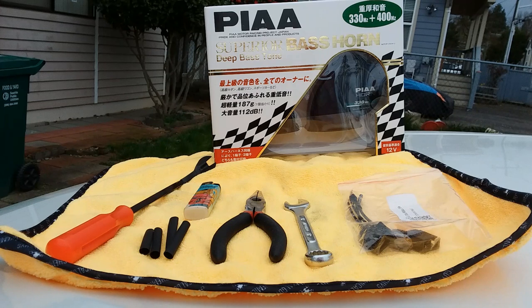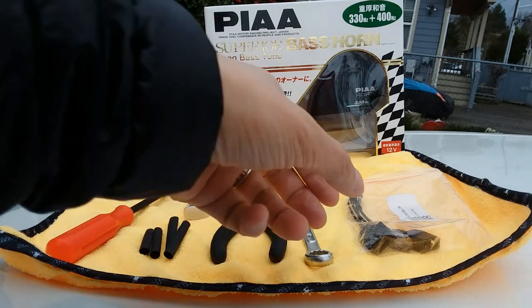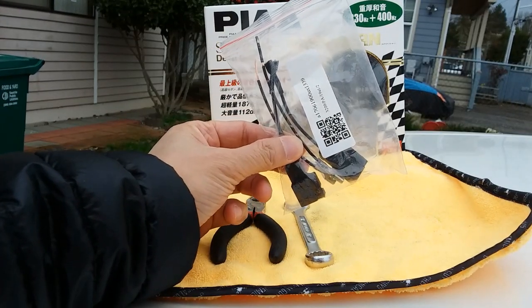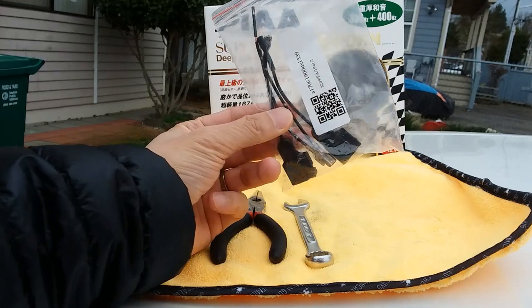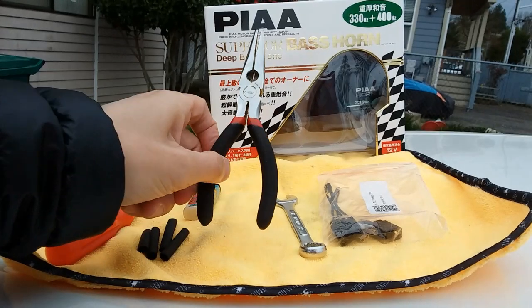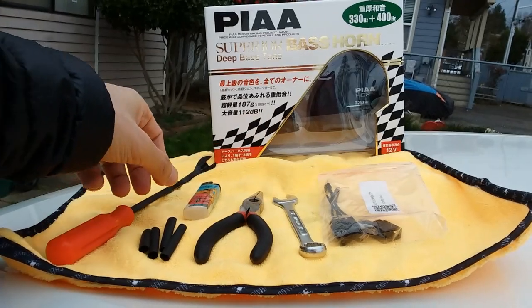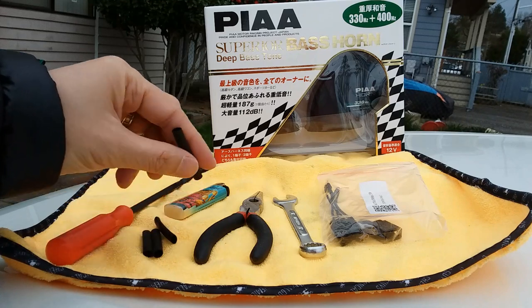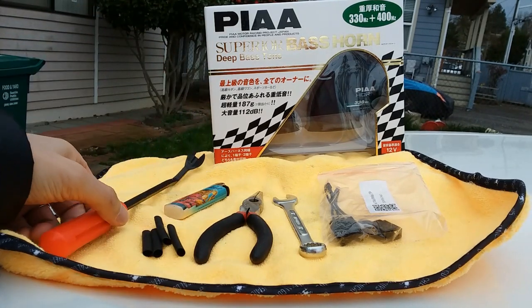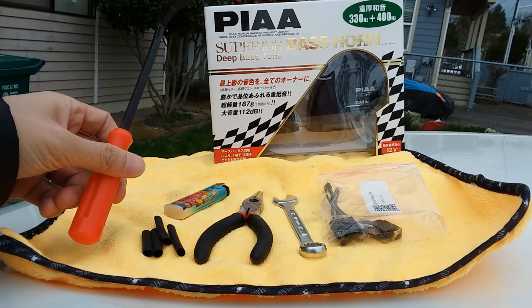Some things you're going to need — I'll put all the links in the description for the Pia horns and for the horn speaker adapter you'll need for Toyota. You'll need a 12-millimeter wrench, needle-nose pliers to crimp, a lighter for the shrink tube, some shrink tube, and a small pry tool.